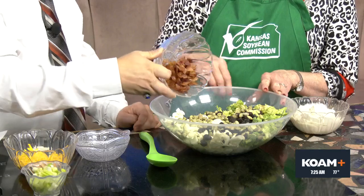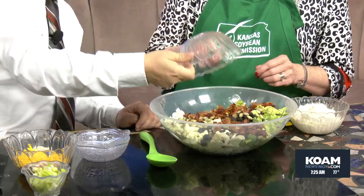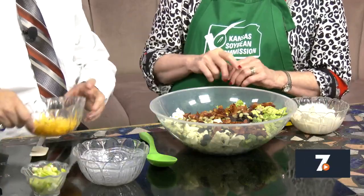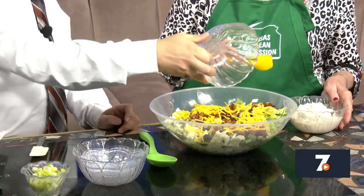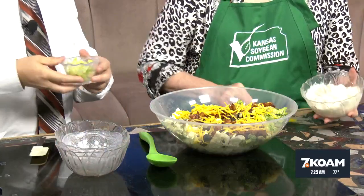So then I've crumbled six strips of bacon that I cooked. We'll add that and it's going to add a lot of great flavor. And then you have a cup of grated cheddar cheese. You could use any kind of cheese in this recipe that you wanted to. Then you're going to add some green onion that I've chopped.